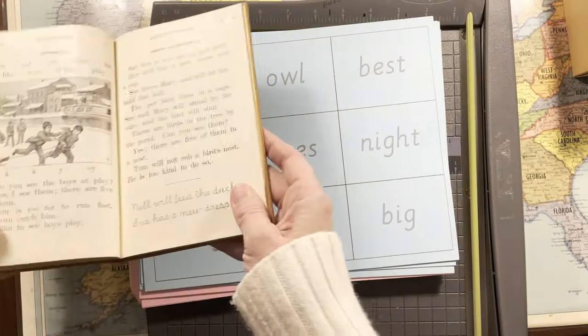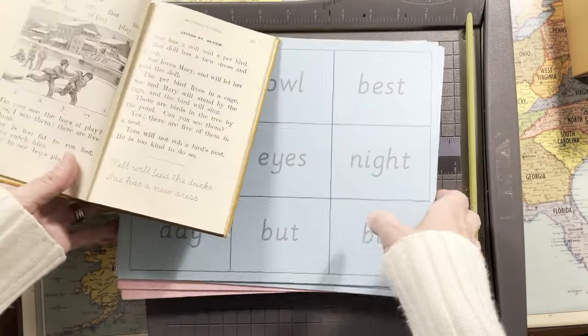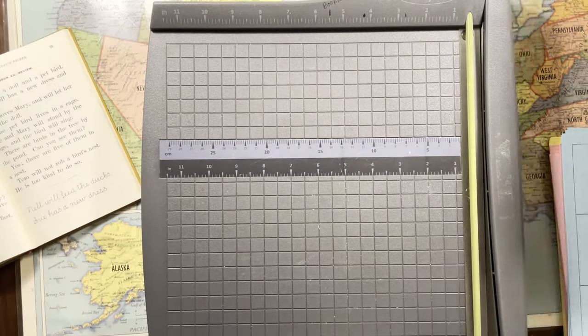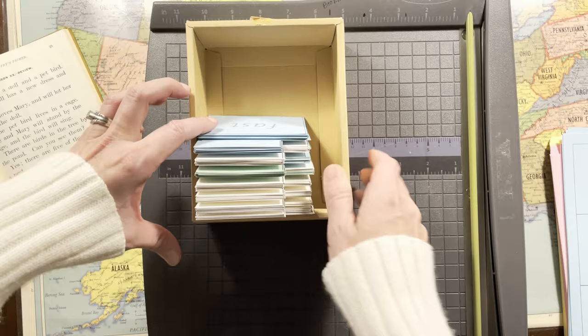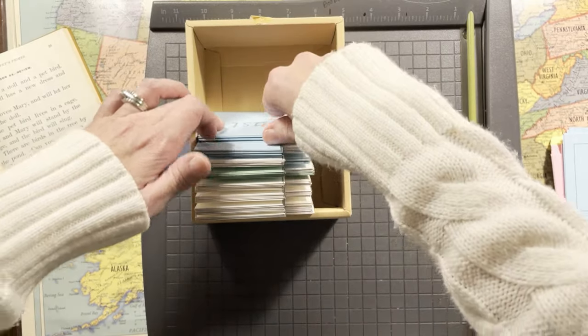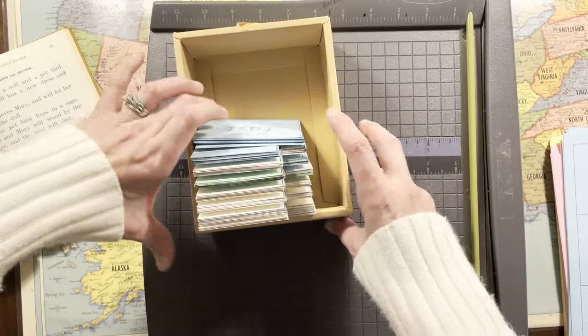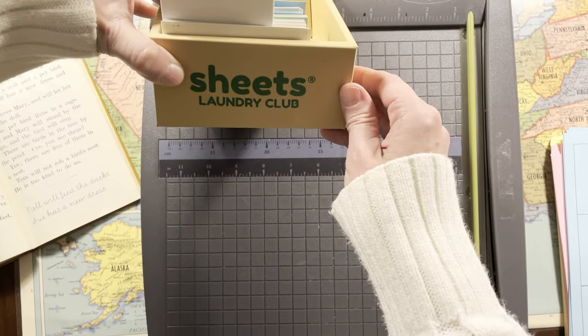So I've been working on that today while I've been thinking about my oldest son. He is 12, he's in the seventh grade. As I cut them out, I just write what lesson they are from, and I've just been sticking them in one of my empty laundry sheets.